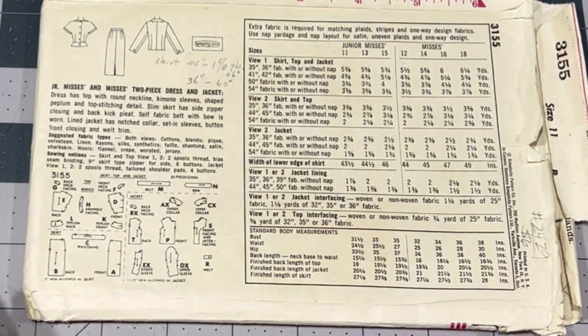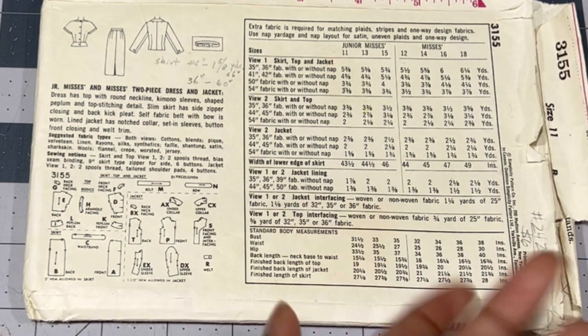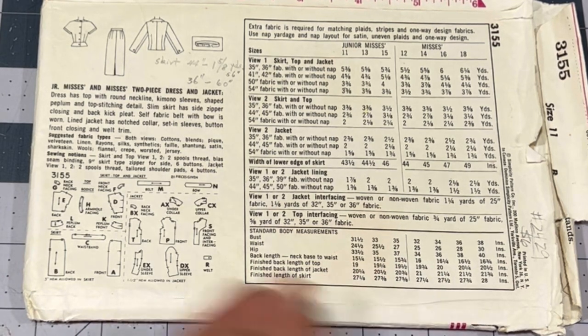The description says the dress has a top with round neckline and kimono sleeves — which is an outdated term; I like to use 'attached sleeves' — shaped peplum and top stitching detail, slim skirt with a side zipper closing and back kick pleat, self-fabric belt with a bow. The jacket has a notched collar, set-in sleeves, button front closing, and a welt trim. These are all of the pattern pieces with sizes, yardage, and finished body measurements.